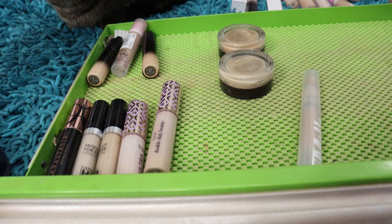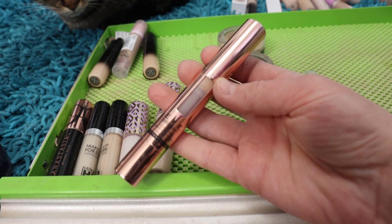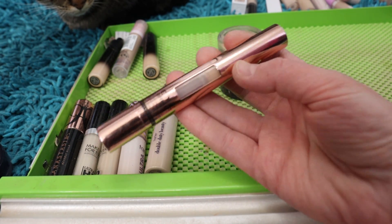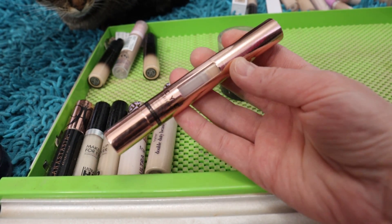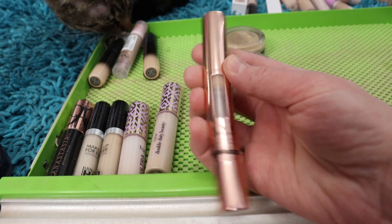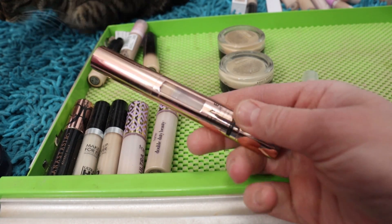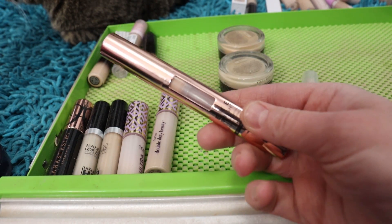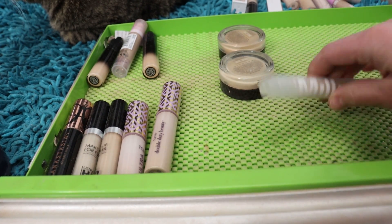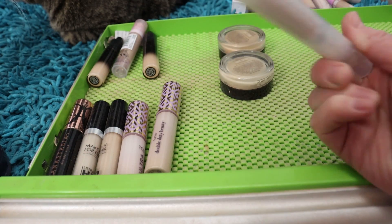The Makeup Revolution Eye Bright — I'm not finding the shade name on the tube, but it's the lightest shade they make, and you can see how much I've used up. I absolutely love this product. It reminds me of the original Touche Éclat for brightening around the face and underneath the eyes. It's a really good, affordable product, and when I run out I can definitely see myself repurchasing.